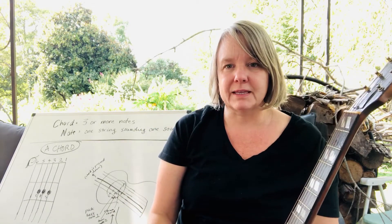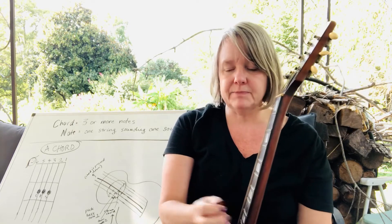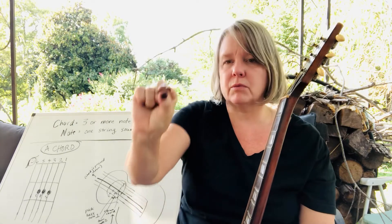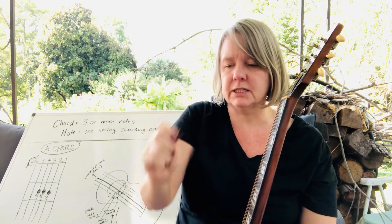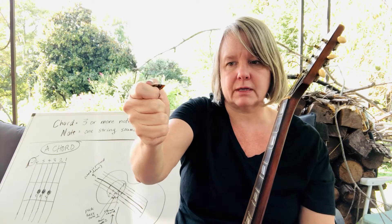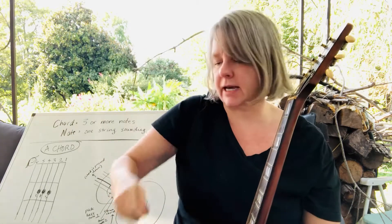We're gonna talk about the A chord, so get your guitar ready and get your pick. Hold your pick like you're pinching it, then make your hand kind of like a fist — like you're gonna write with your pick — and pull it back.